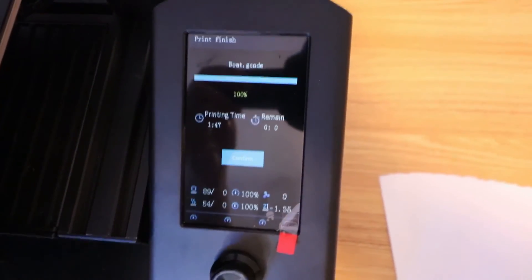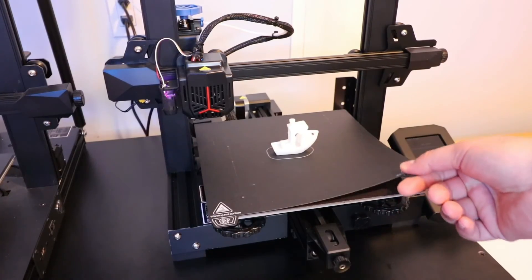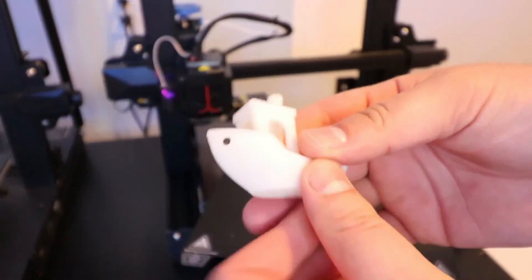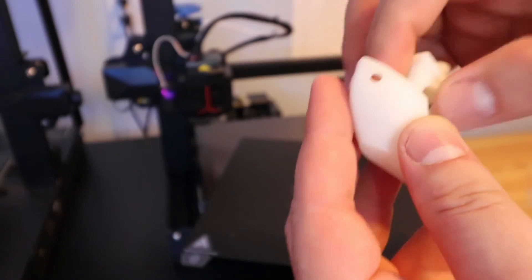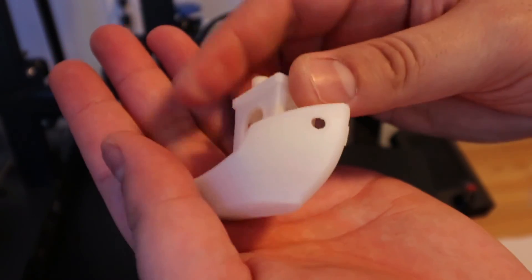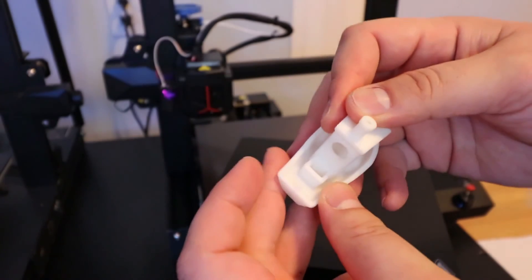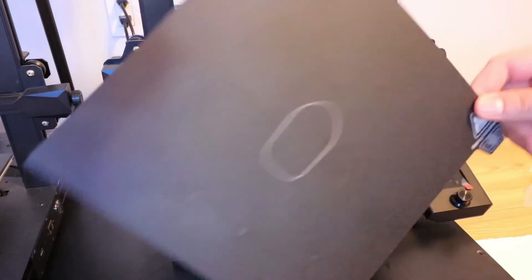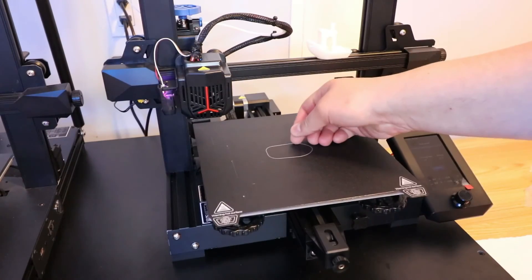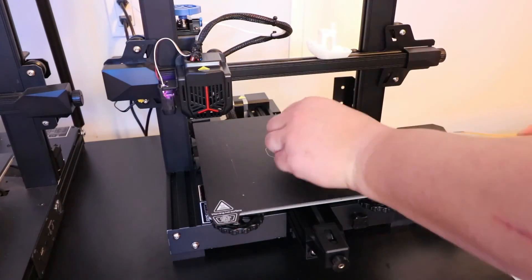It finished! That took about an hour and 47 minutes and it's looking really nice. All I have to do is bend the plate and it should come off real easily - still a little hot. This is my first ever benchy and there's an ever so slight string but it's not even worth mentioning. It's just a really clean 3D print and I'm super super happy. The magnetic build plate just goes right back on.